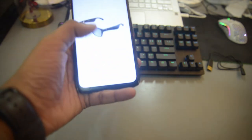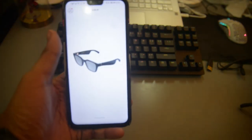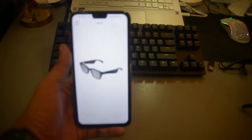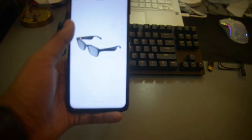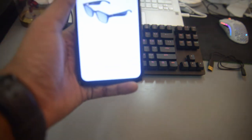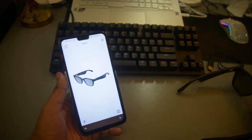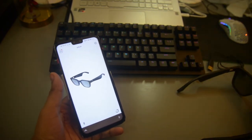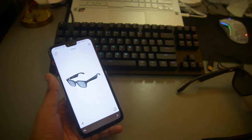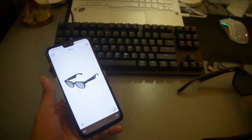The glasses will pop up in the app and you drag down to connect. I've named mine 'Drip' for reasons known to me. It takes a second to connect — and there we go, it's connected. One thing to mention: when you first get them there will be a software update to install, but I've already done that so I don't need to do it again.